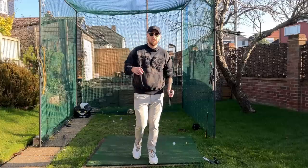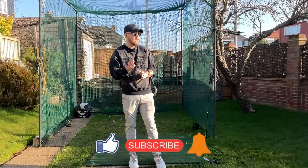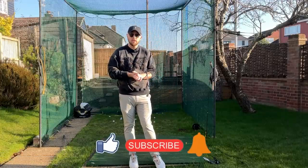If you enjoyed this video, click that like button. If you want more golf instruction just like this, hit the subscribe button and the bell to be notified every time I put out a video.